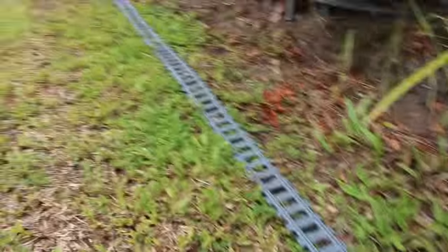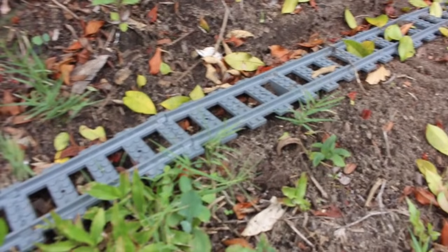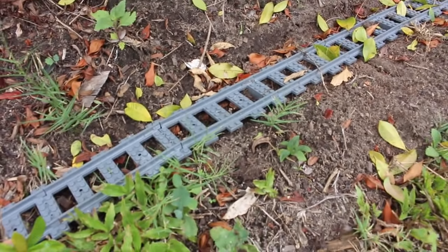The track's already started to buckle here. This nice flat track decides to buckle right here. There's also a little bit of a buckle right here, but that's easily fixed. I've got a method and I'll show you how it's able to be done.